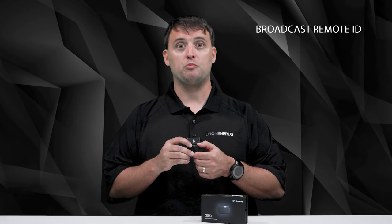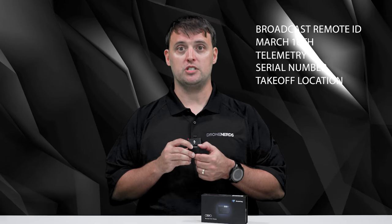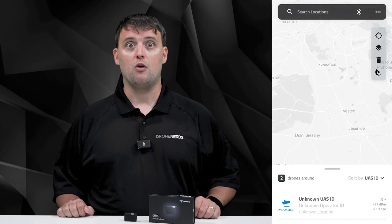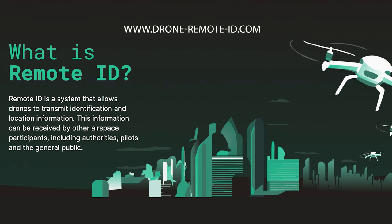Let's talk about the remote ID capabilities. DroneTag Beacon is a remote ID device capable of broadcast remote ID, which will be mandatory starting March 16th in U.S. airspace. During its operation, the device broadcasts drone telemetry, serial number, and takeoff location to its nearby surroundings. Remote ID establishes the essential framework for safety and security in facilitating drone operations. Furthermore, it aids the FAA, law enforcement, and other federal agencies in pinpointing the control station when a drone is observed flying unsafely or in restricted airspace. A remote ID receiver or a mobile app using smartphone or tablet hardware is sufficient to access broadcast remote ID data. To learn more details about remote ID, please visit DroneRemoteID.com.